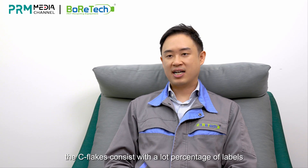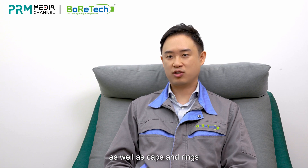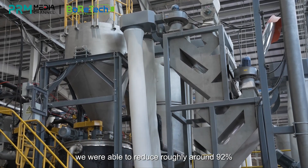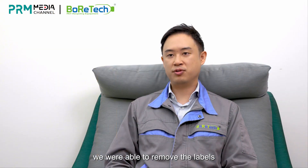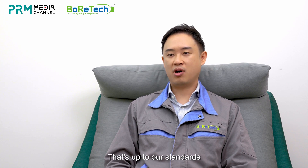As I mentioned, sea flake consists of a high percentage of labels as well as caps and rings. With our newly designed zigzag machine, we are able to reduce roughly around 92% of labels through just one machine. With multiple machines, we are able to remove labels down to the parts-per-million level that meets our standard.